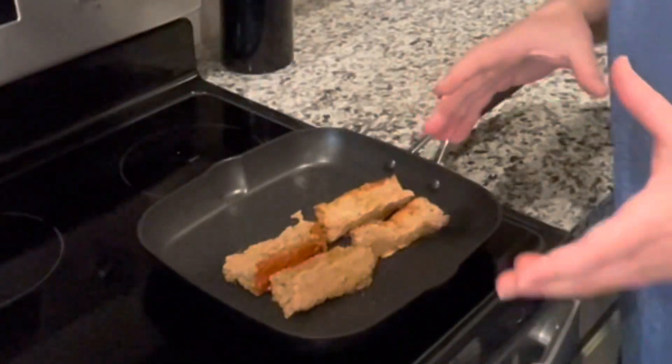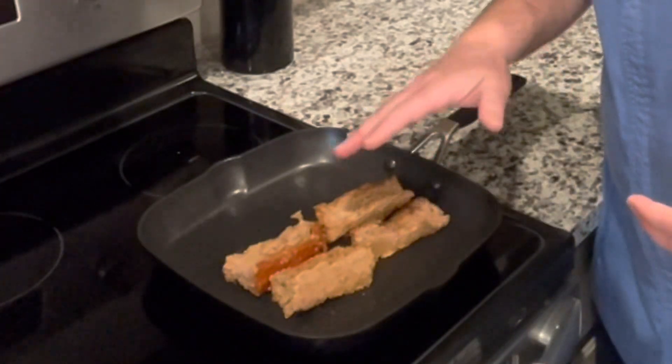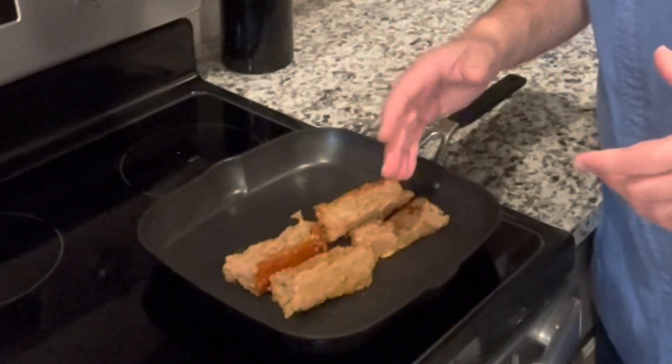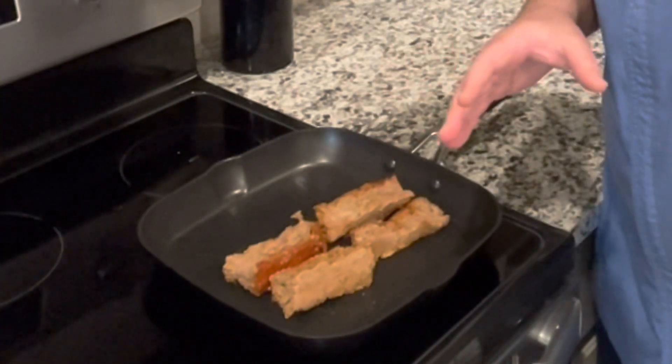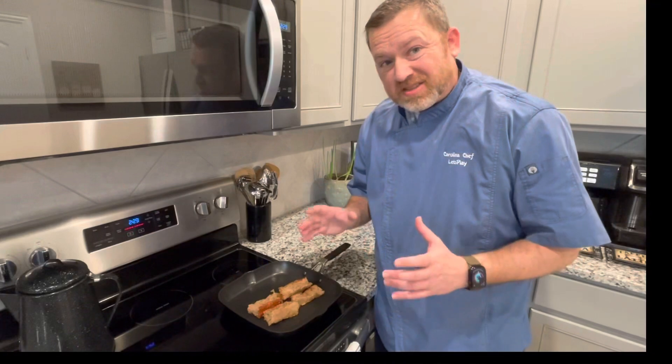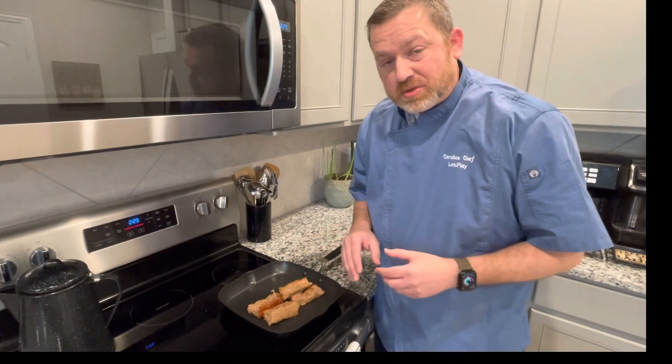I've already pre-sliced some meatloaf. You just want to make sure you get it good and warm, flip it, and then we'll start assembling our grown-up grilled cheese. This is so good and tasty and it's so easy, but it's a great way to use your leftovers.